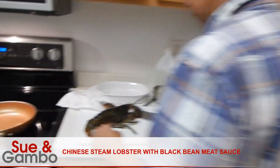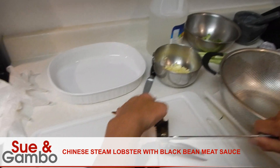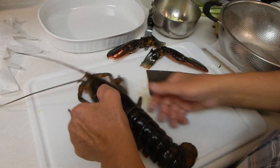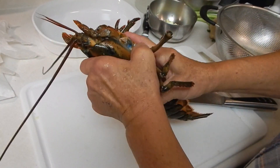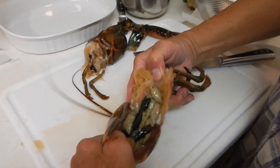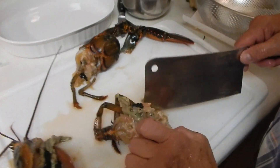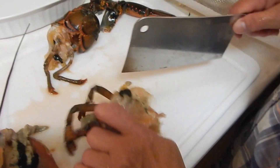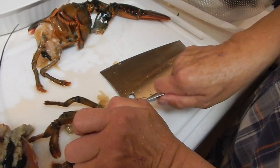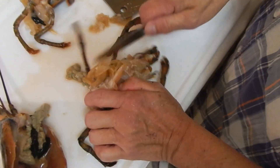We have to cut it up. Put it over here and show you how to do it. First you have to cut it. And you're going to take off the shell on the head — just like that. First thing you have to clean this — this is the lung of the lobster on the side, and you have to cut this off. Like that, both sides.